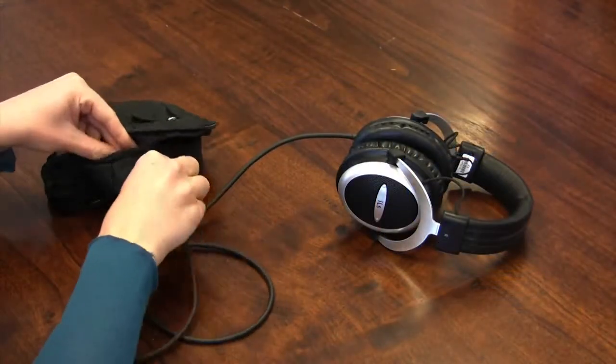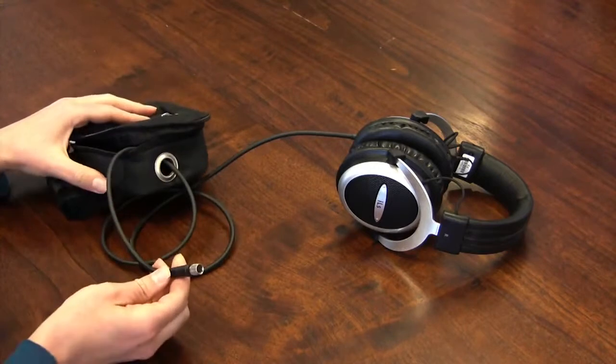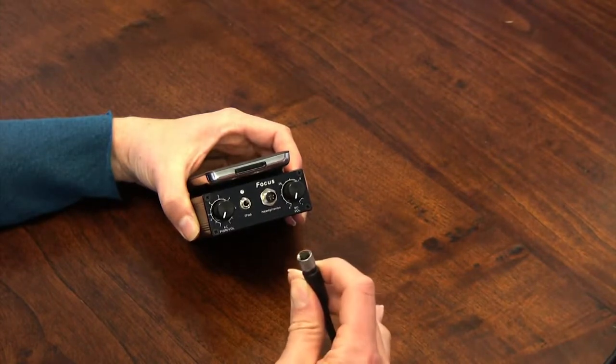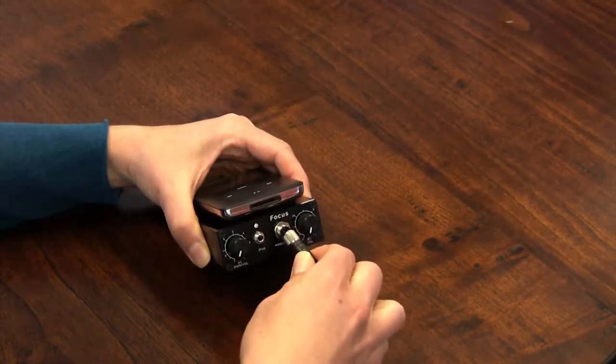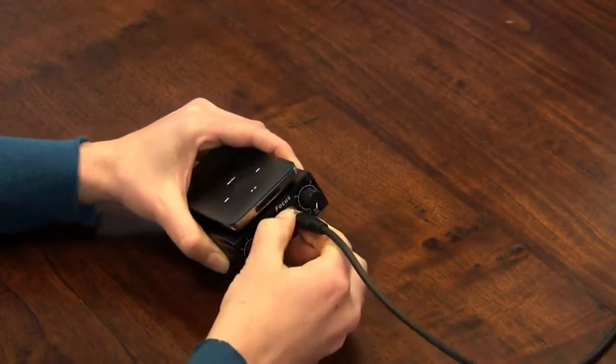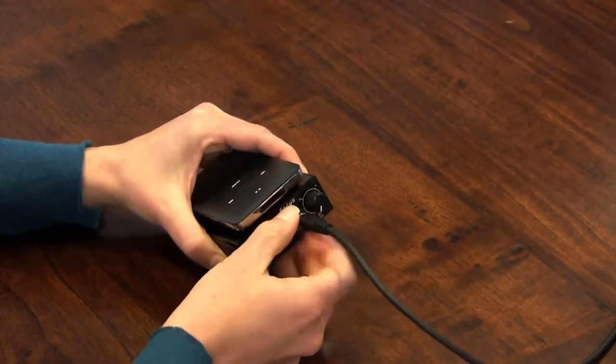Let's connect the headphones. Take the headphone cable and run it through the grommet on your waist pack. The headphone cable is designed to screw down securely to the amplifier. Line up the four pins on the connector with the four holes in the cable. Plug the cable firmly into the four pin connector and then turn the silver collar clockwise until it is snug.